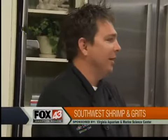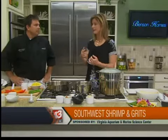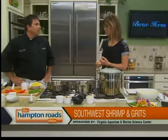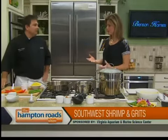All year long, and then any catering events we do as well. There's a big event coming up to teach people about eating sensible and sustainable seafood. So you're making something today that kind of falls into that category — shrimp and grits.